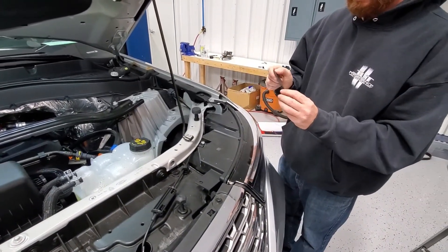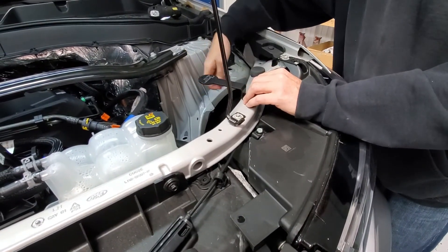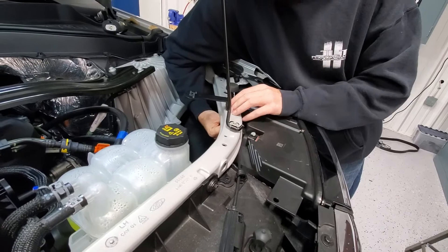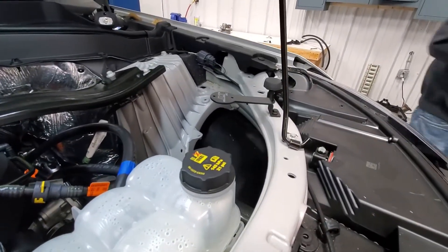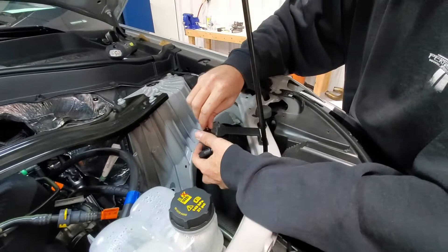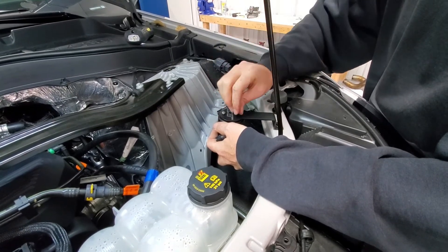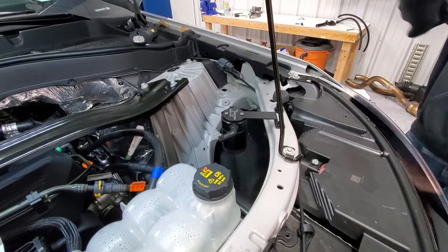This is our PCV line. Grab your mounting bracket and nut and bolt and put your bolt through. This hole here next to this hood bumper is the one we're going to be using. Put your bolt through, grab your nut, and reach around to the back side of it. Just start that, then take your can — we're not going to tighten this yet until we have the hoses attached to it, but you can get it started. Go ahead and tighten those screws up.